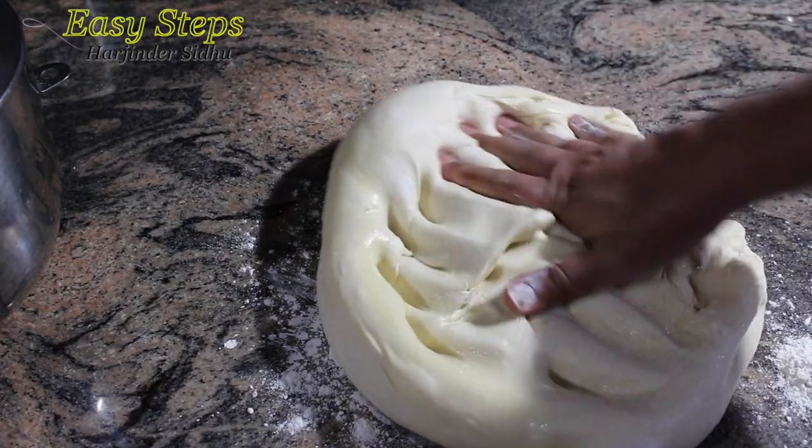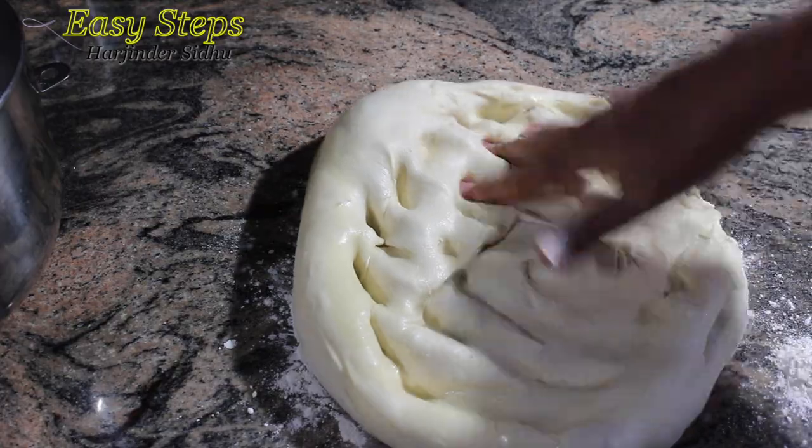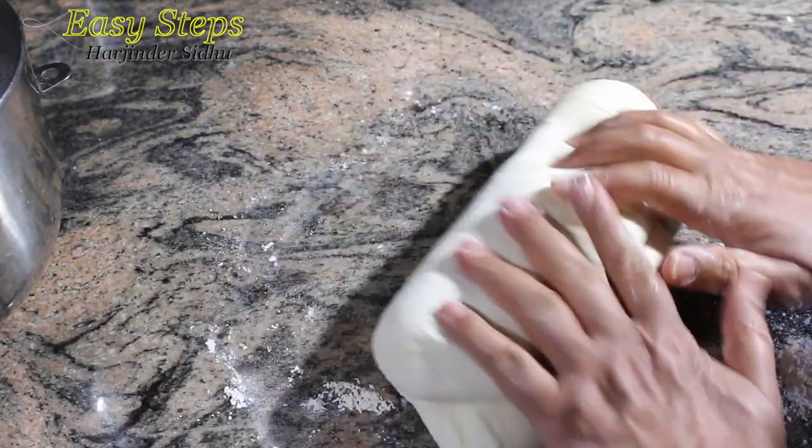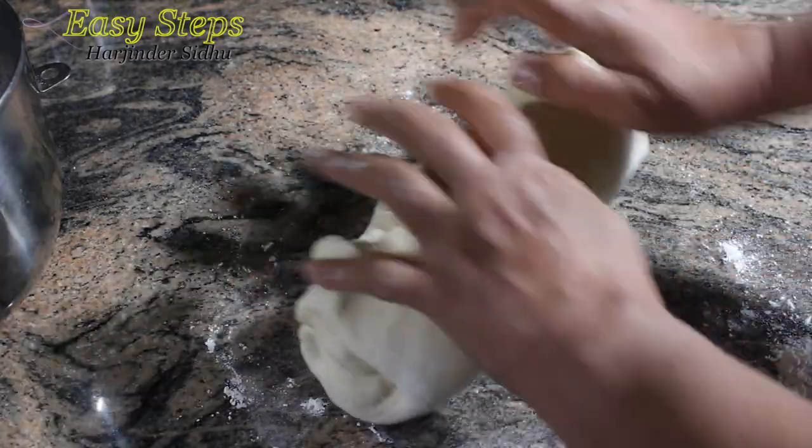So we're going to press it and take out the air. Once all the air is gone, we're going to make even-sized dough balls.